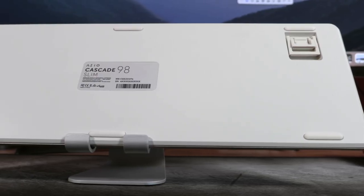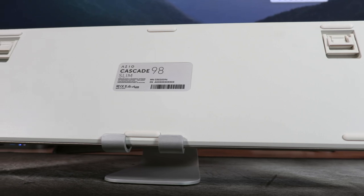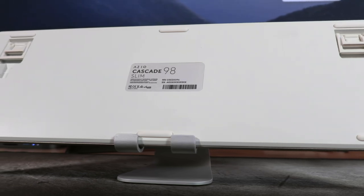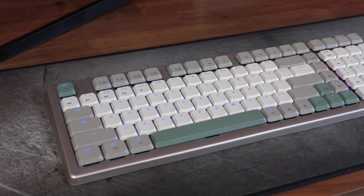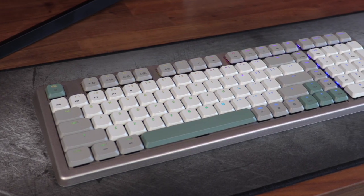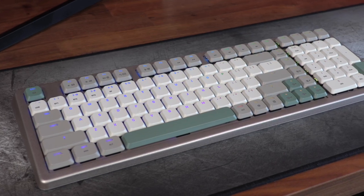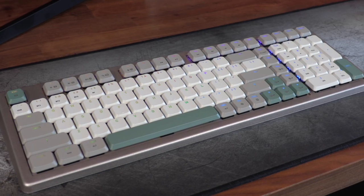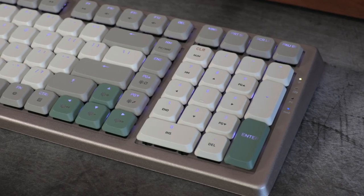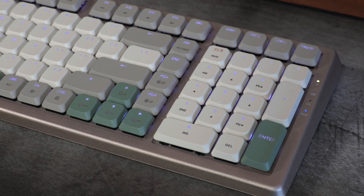Fast forward to last month when ASIO asked us to take a look at their newest Kickstarter launch board, and I sat by the door with great anticipation. I've been using the Cascade 98 Slim for a few weeks now, and I think ASIO might have another hit on the horizon. One look at this mechanical keyboard and you can already recognize the charm implemented by ASIO. They sent me the Slim model that has a force-themed keycap base that is a mixture of a satisfying moss green color, off-white, and a gooey gray.